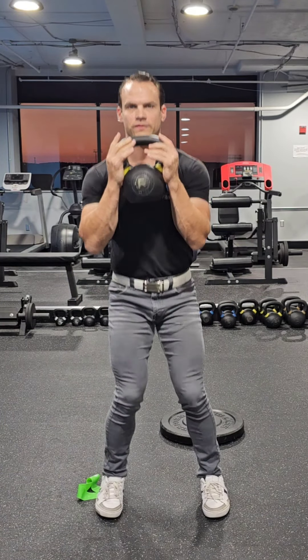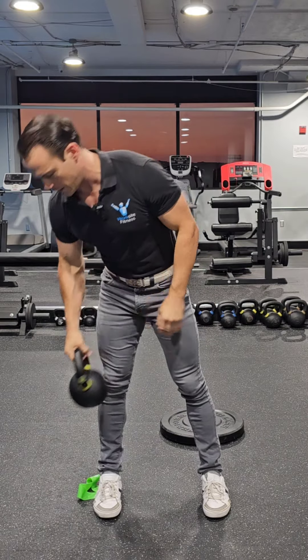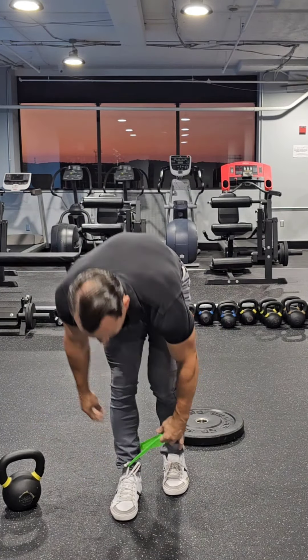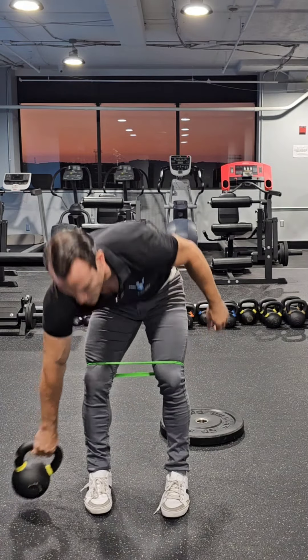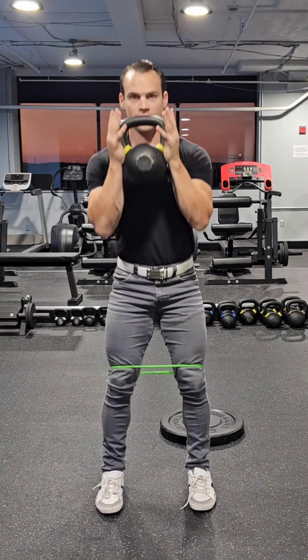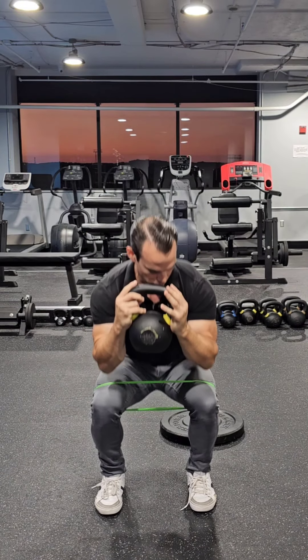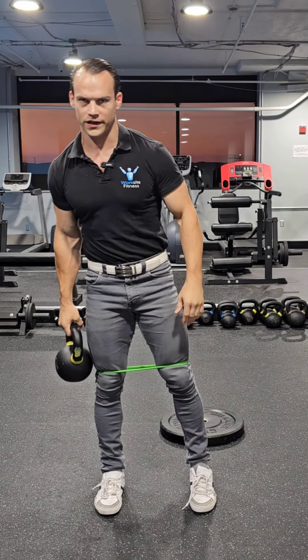The other common error I see is valgus collapse, which I've mentioned more than a few times now. So if you find you have valgus collapse in your squat, grab yourself a mini band. It doesn't work all the time, but a lot of times it does. Most commonly, this is how I fix it — as you go down, don't let that mini band pull your knees together.